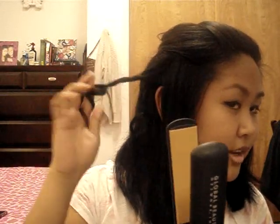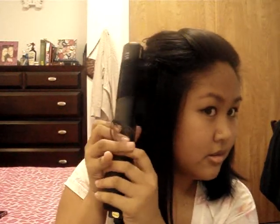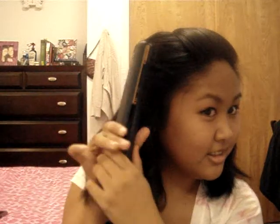Take that section and curl it, twisting it backwards. These aren't the top layers, so we're just curling without being too worried about how pretty the curl looks — just pull it slowly and twist that back. I lied — I actually made it into four sections.